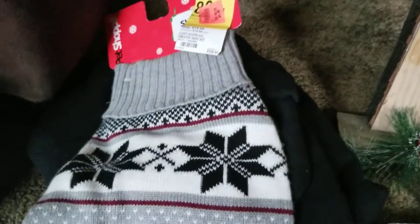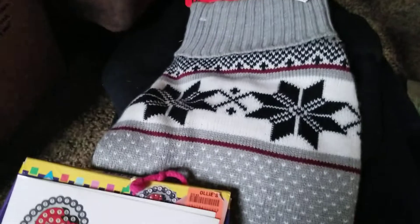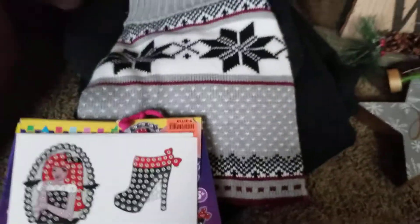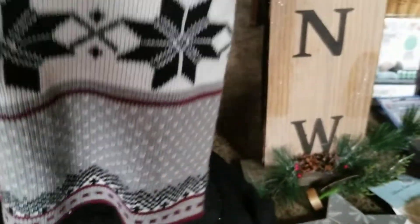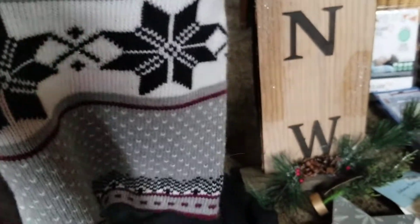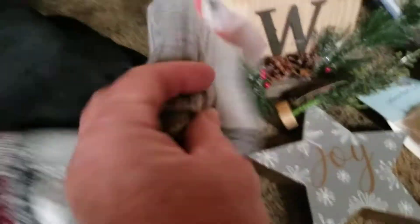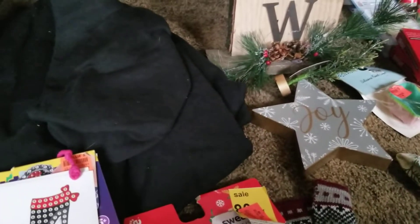I did find this pet sweater. I have a Datsun, and she's short and fat, so it's kind of hard to find anything that fits her just right. But this looks pretty good. I'm hoping it'll fit her and that she'll wear it, because she's 13 and she can't handle the cold like she used to.